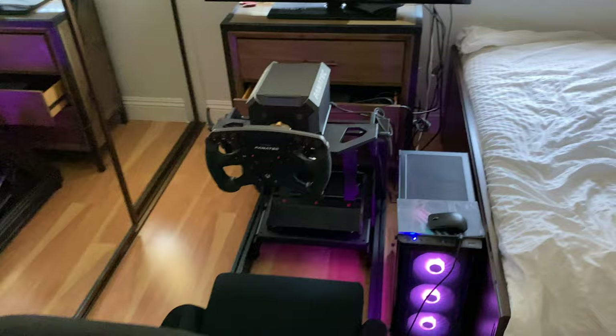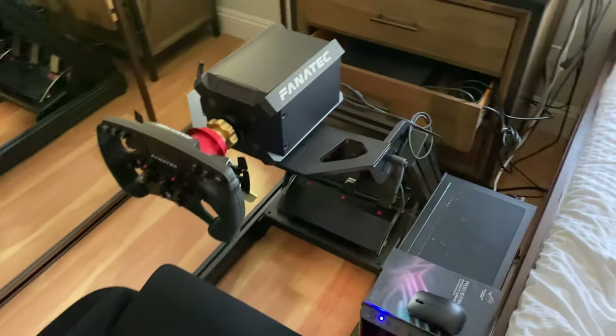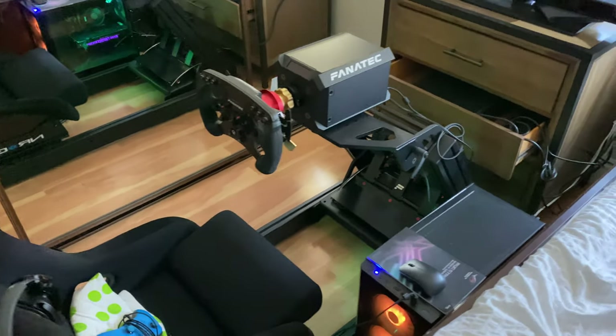This is what I use to practice racing. As for the total cost of the whole setup, it's about $3,500. I don't know the exact cost without going through all the receipts, but for the computer I spent about $1,400, and for the rig, wheelbase, and everything else — including headphones — I spent about $2,000.